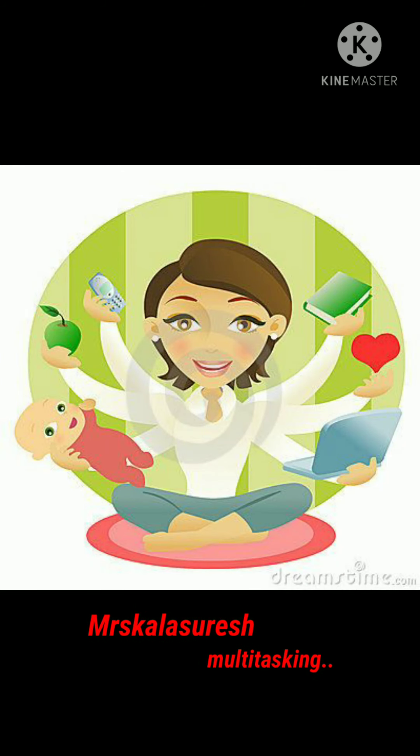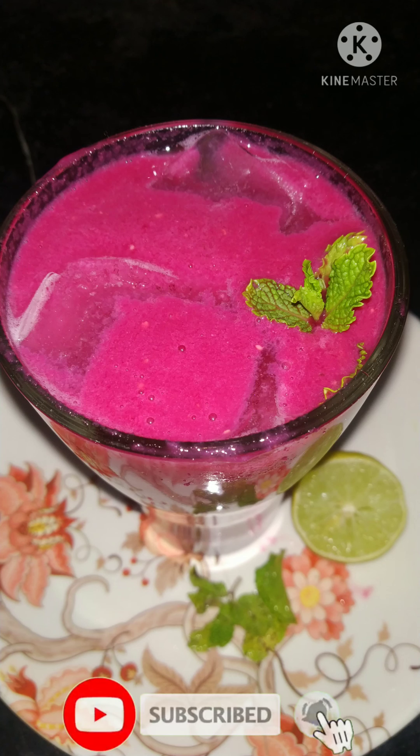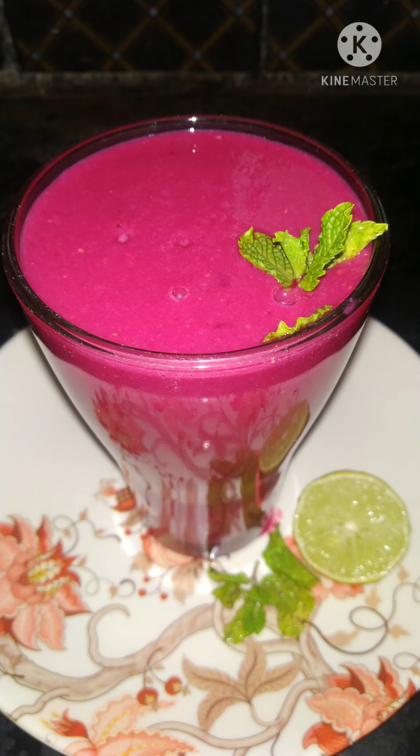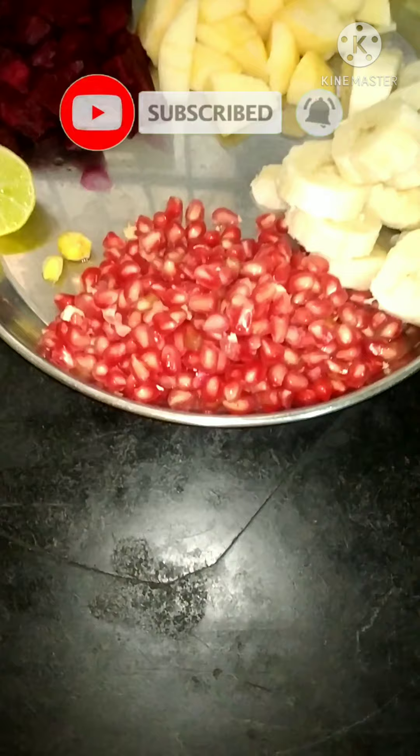Hello people, this is Kala Sirash, welcome back to my channel Mrs. Kala Sirash. Subscribe and support the channel. Today's recipe is about an immunity booster — it is very healthy and tasty, and very beneficial values are available.